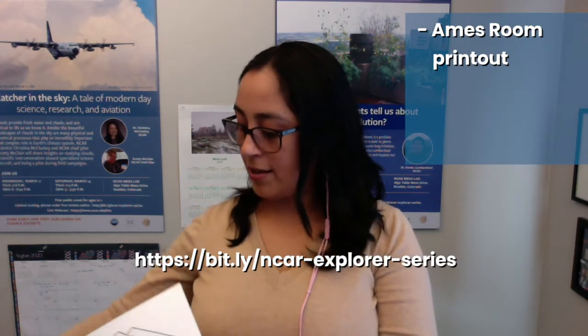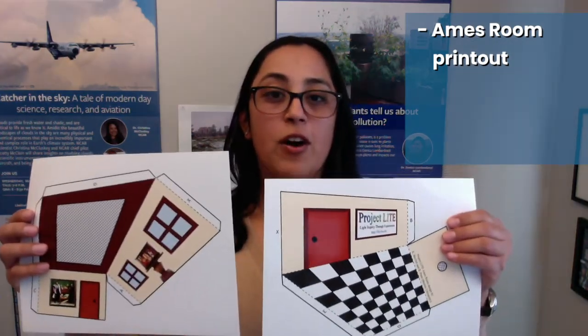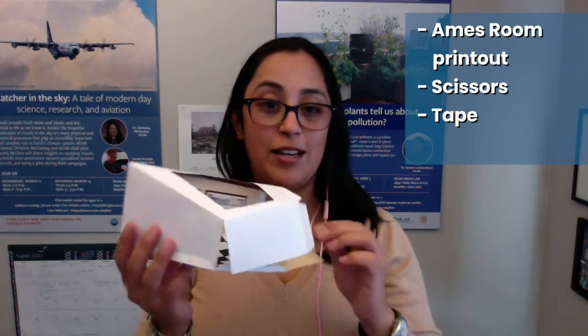The next thing you'll want to do is print out the AIMS room demonstration instructions and room. This is available on the Explorer series website. The room has two pages. You can print it out on cardstock — this is photo paper — it just makes the room a little bit more stable. You can cut along with some scissors and tape the room during the show on Thursday, or start ahead of time if you'd like to get some cutting done.